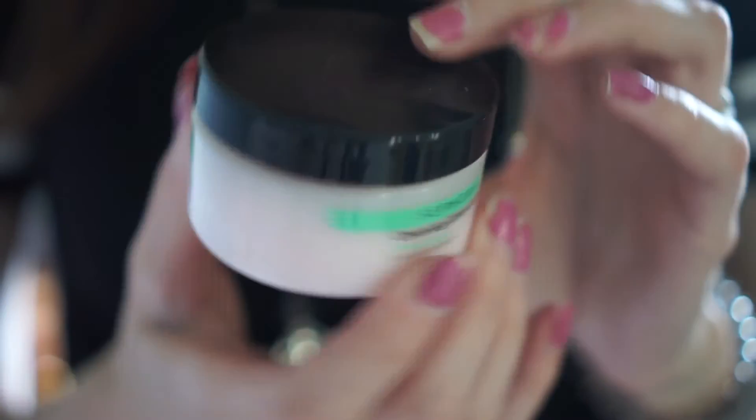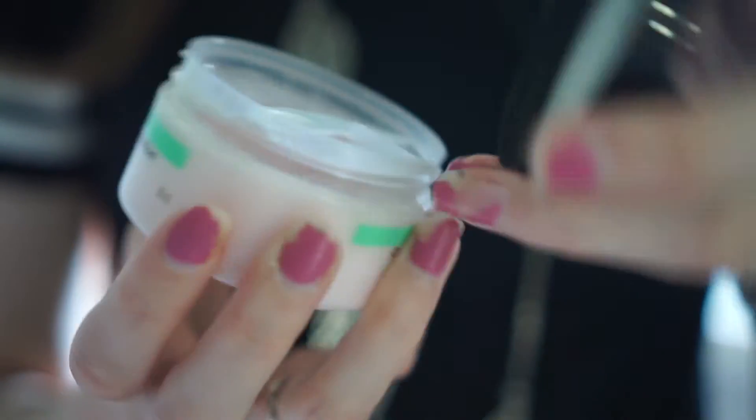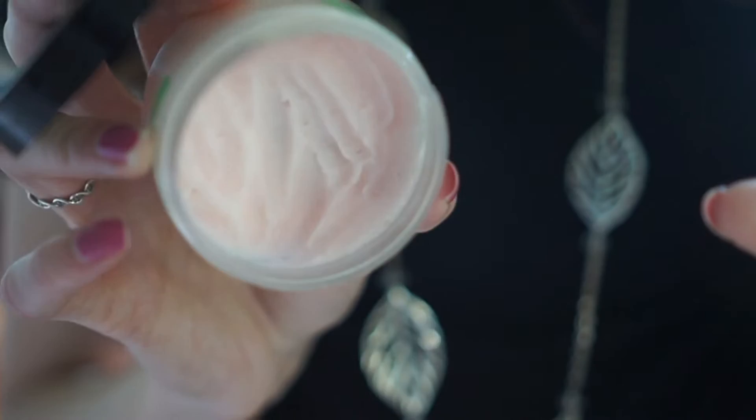Hello everybody, and today we are doing a review on the Sephora cleansing balm — cleansing oil in balm. This is three flower waxes, clinically proven tolerance, it's a 3.4 fluid ounce. This stuff smells really good — I want to say almost like floral, candy-ish. I can't pinpoint the exact smell but I really enjoy it.